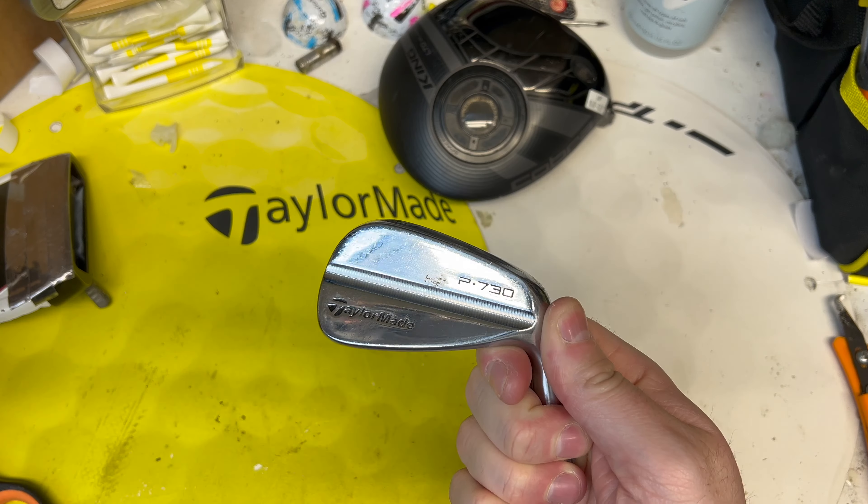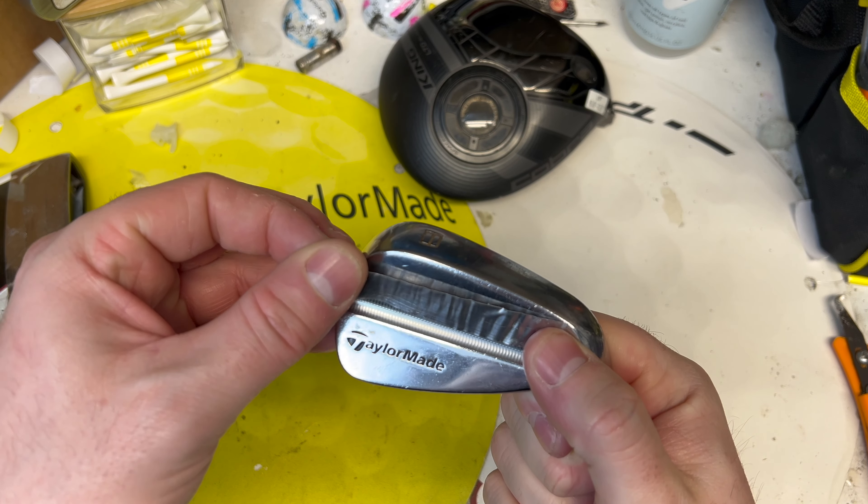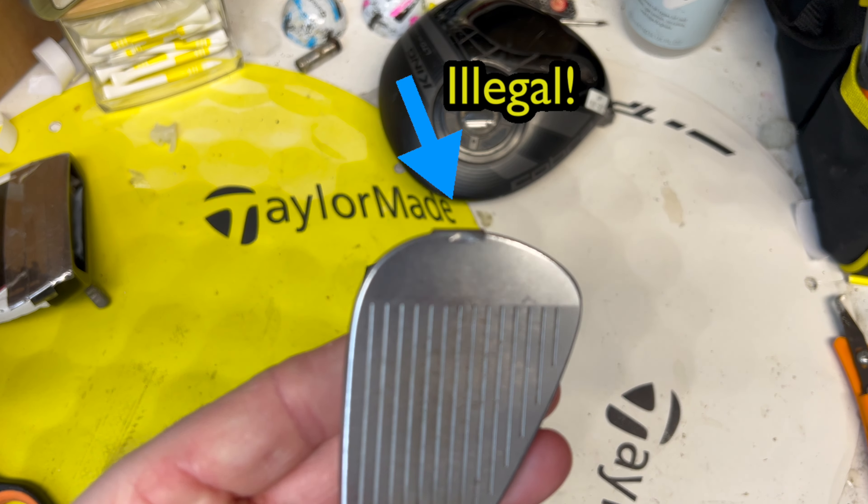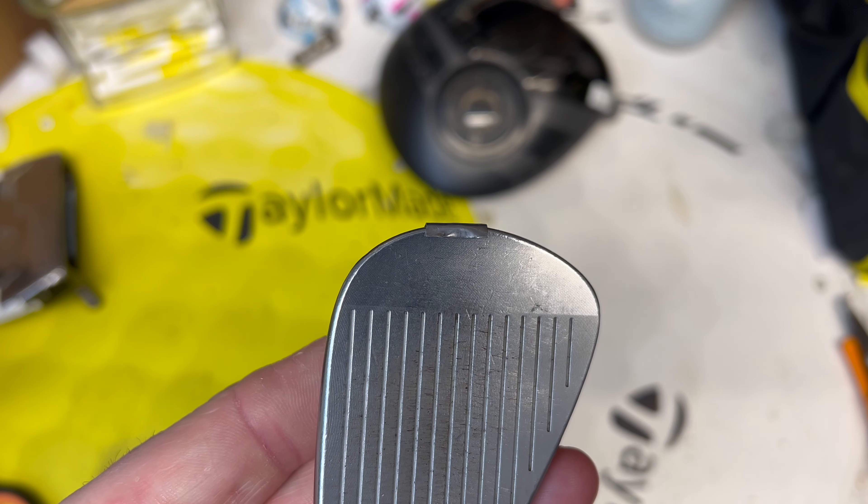As long as you aren't touching any part of the face it is fully legal to use. You also have to make sure that none of it falls off while you're playing, otherwise that can lead to a penalty. Of course you're not allowed to add or purposely remove any while you're playing either. If you're thinking about giving this a go, let me know down in the comments how you get on with it. Thanks for watching and I'll see you in the next one.